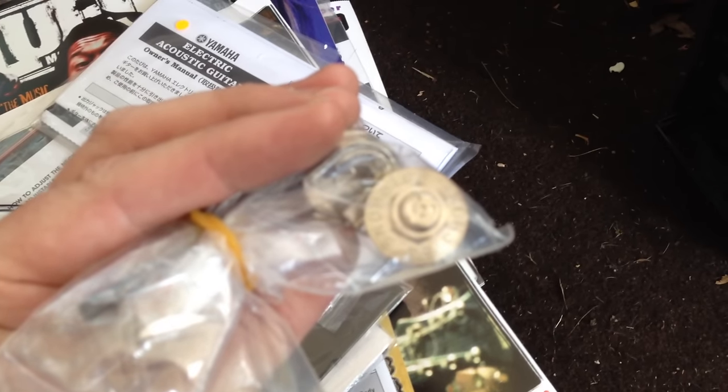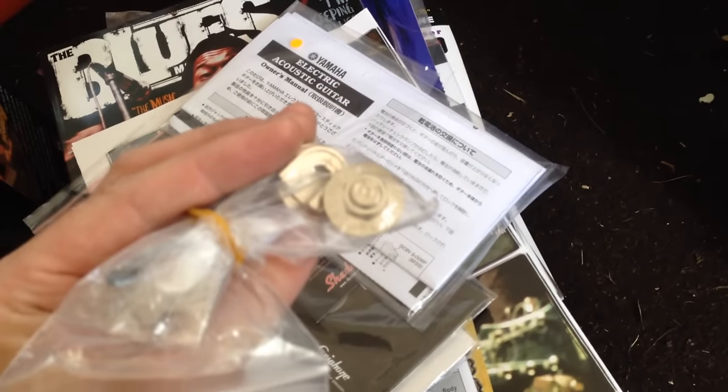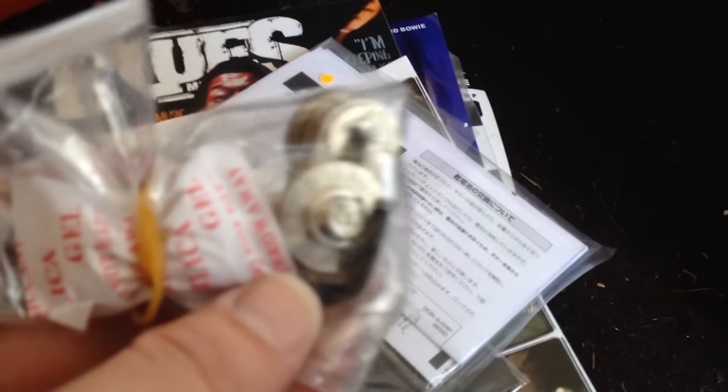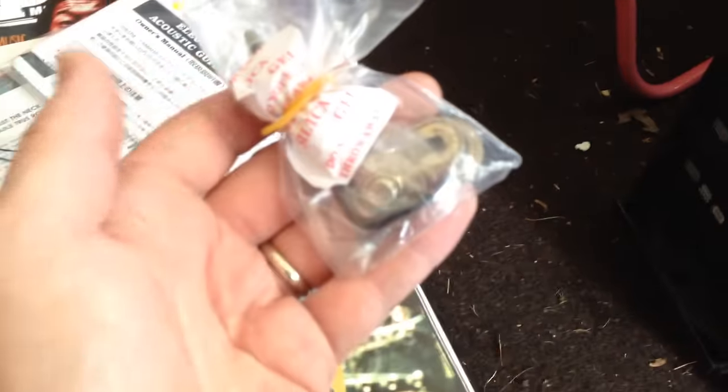More of that stuff, another sticker. But this was interesting — these are the strap locks that come with an Epiphone guitar. I guess they're starting to do that. These are Dunlop style, with Epiphone written on there. Strap locks. Somebody just tossed them out. Real smart. I guess the other end is probably attached to the guitar somewhere in the store, so the customer will never see that.